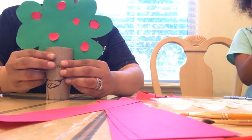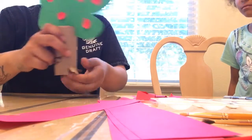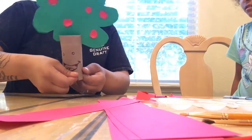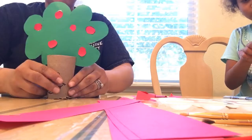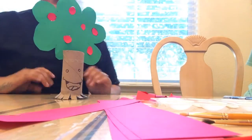So then when you set it down — and there's your little tree. Pretty cool!